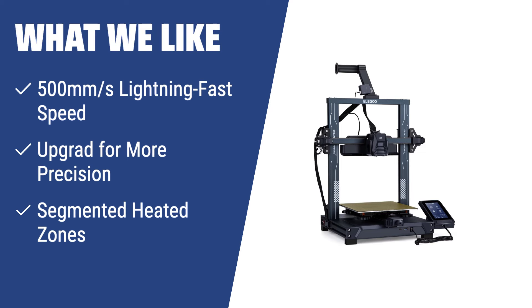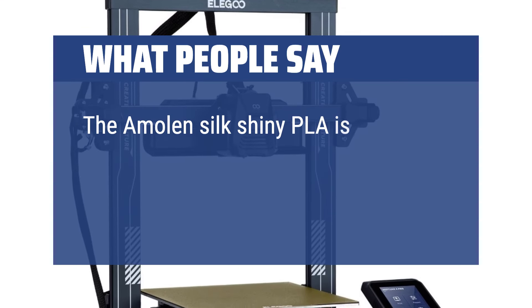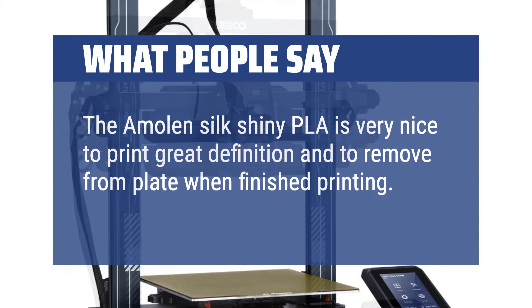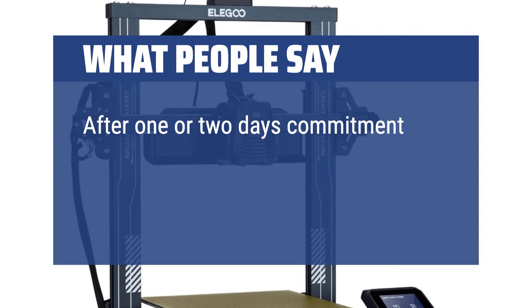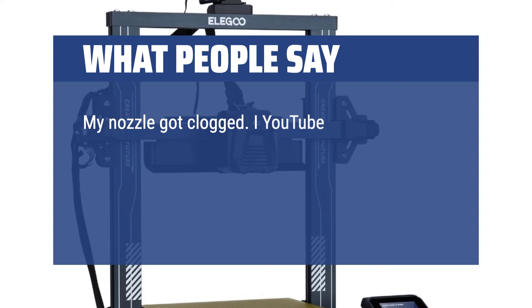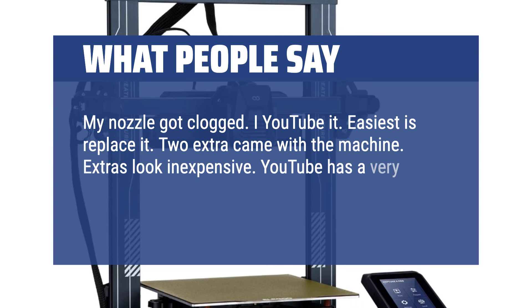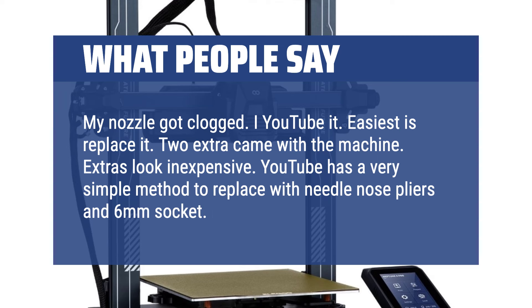What we like: If speed and precision are your priorities, the Elegoo Neptune 4 Pro is the one for you. With its lightning-fast speed of 500mm/s, you can produce creations faster than ever before. The upgraded all-metal guide rails ensure less drag and more precision, while the segmented heated zones significantly reduce power consumption and speed up heating. What people say: The Amolen Silk Shiny PLA gives great definition and is easy to remove from the plate. After one or two days of learning and adjusting, you'll be very happy with this machine. A nozzle clog was easily resolved — two extra nozzles came with the machine and YouTube provides a simple replacement method using needle-nose pliers and a 6mm socket.